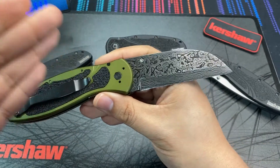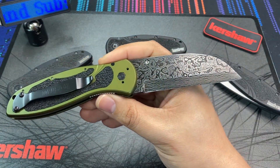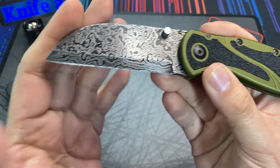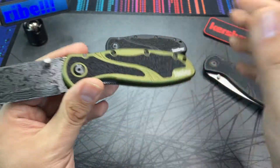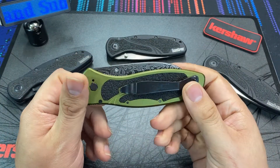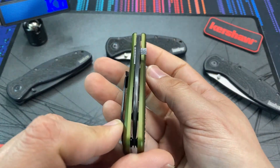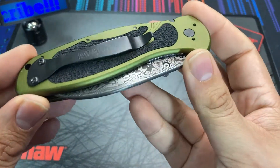Browsing through his sold section and current listings, you can see what he has up for offer. He has re-bladed these Kershaw Blurs — right now there are some drop points and some tanto Damascus Blurs for sale, and this sheep's foot model is the one I purchased. He was also re-blading a couple of other knives, including what I believe was a Spyderco Resilience.